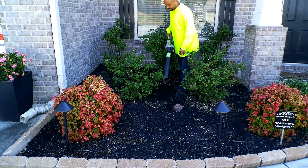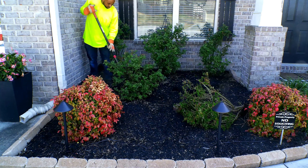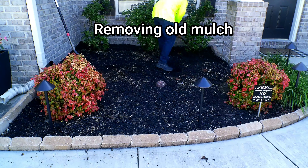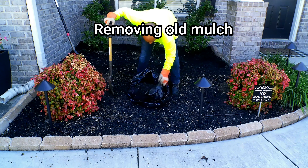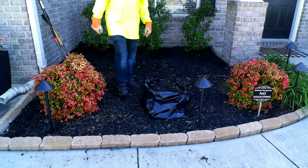So I got sick of it and decided to switch over to rocks. I wanted to switch mainly because I don't have to worry about refreshing it every year, and whenever I need to clean it up I can just use the blower and not have to worry about losing the rocks.